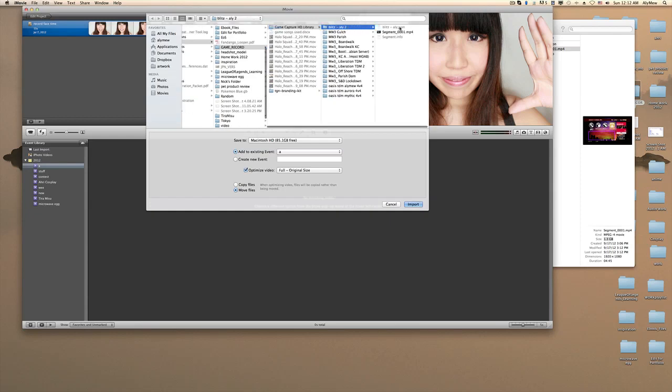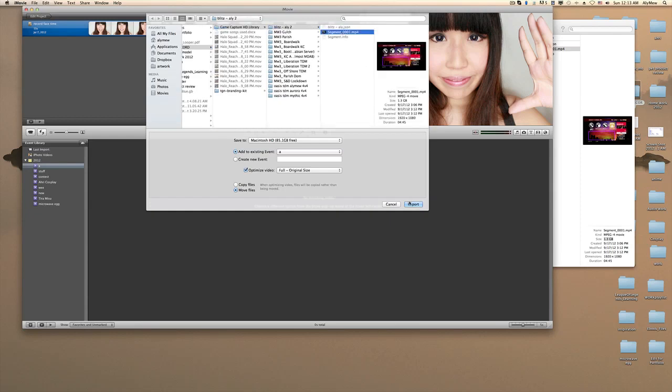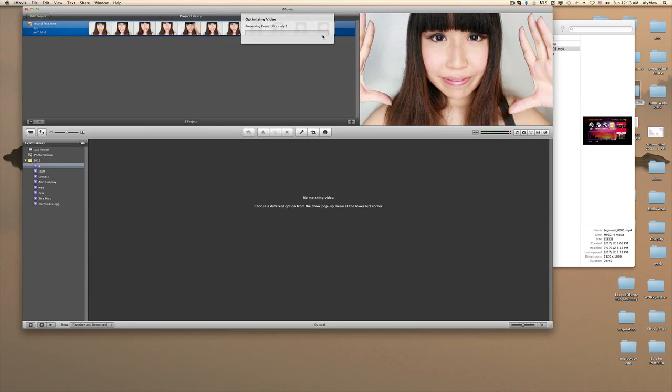Go to the Blitz folder, which is over here, and import it. This is actually a video I've been trying to finish up on teaching how to put your face camera right onto your playthroughs — like a lot of people have been doing Slender Man playthroughs and want to see your reactions.